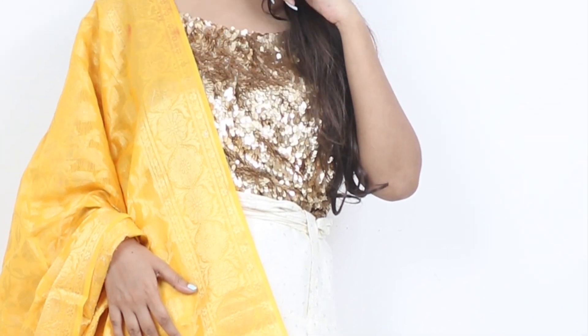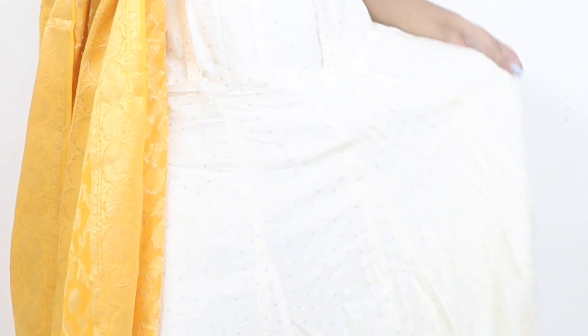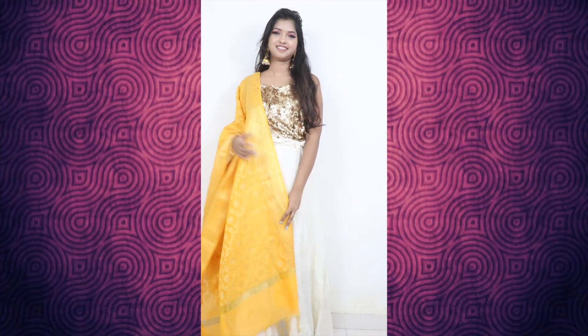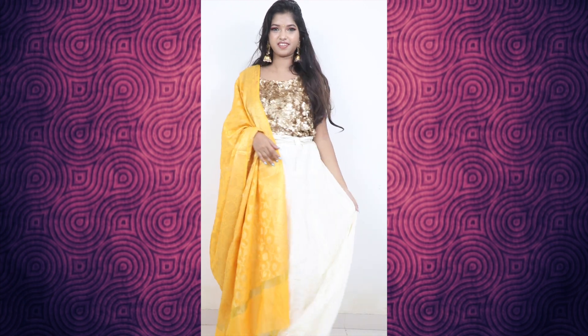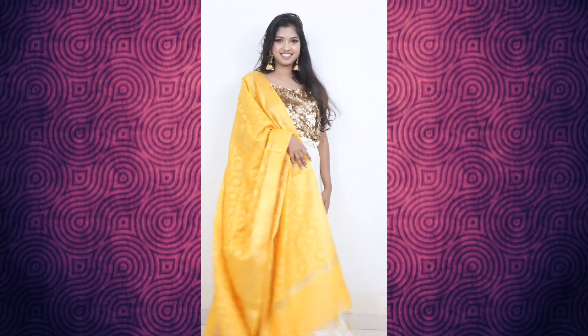I will call this a chill outfit. I added a white skirt with it, and on top I added a sequin piece. Since both of them are plain, you can still get a festive vibe from the whole outfit. With it, wear heavy earrings. When you don't wear a necklace, you definitely have to wear earrings that are heavy and golden to get that Diwali vibe. If you're not comfortable with that, you can remove the necklace and just wear big earrings with the skirt and top. This is a very nice, chill outfit.